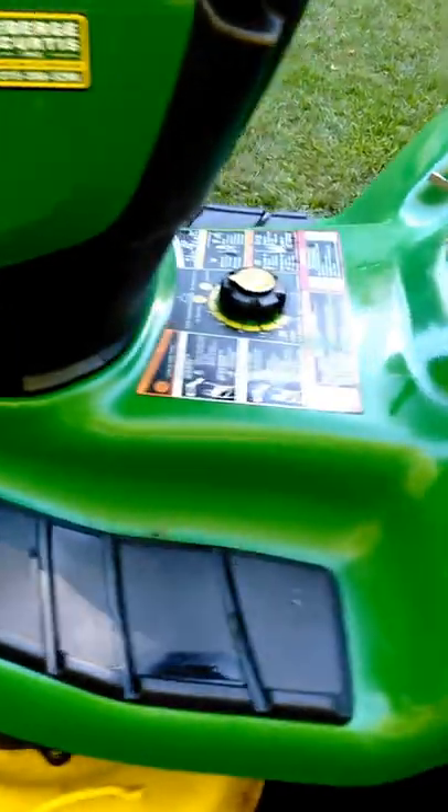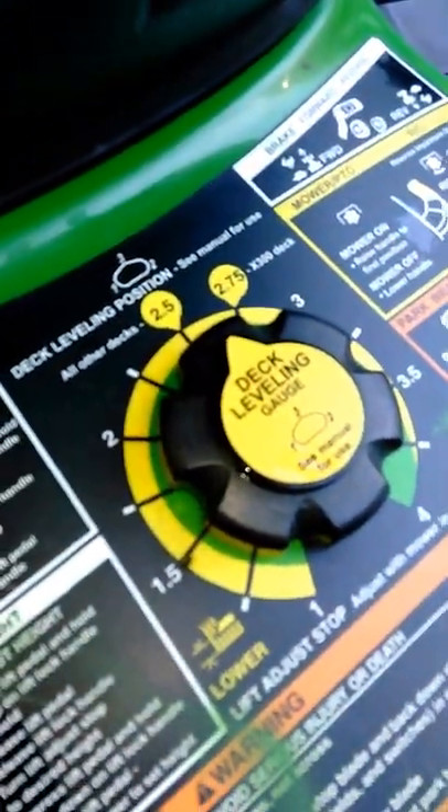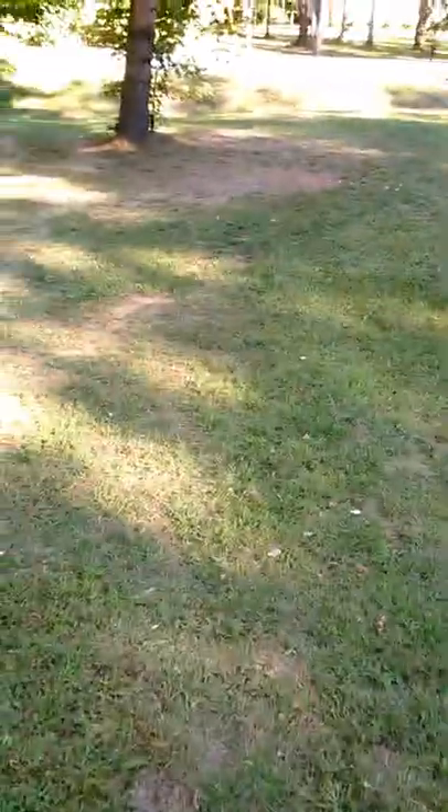Nice deck adjust — goes by quarter inch from one to four. As you can see it does a really nice job where there is grass.